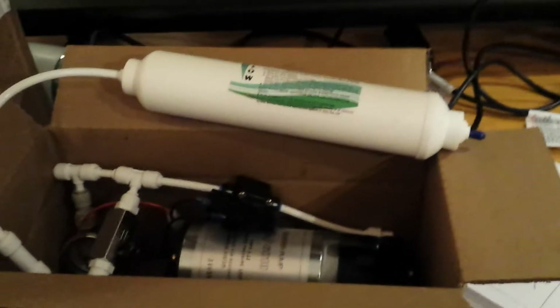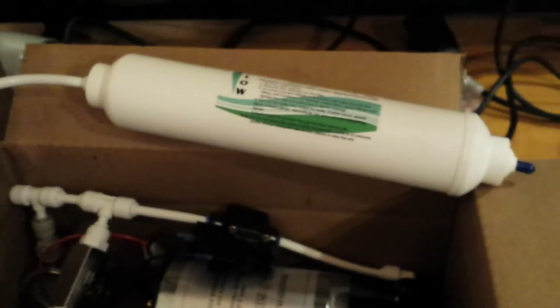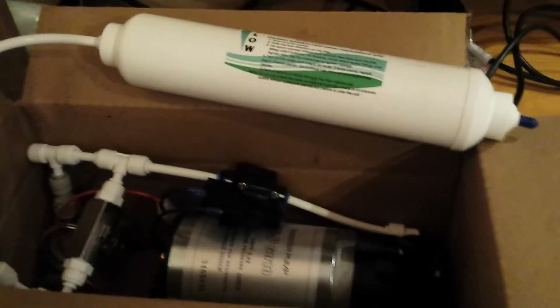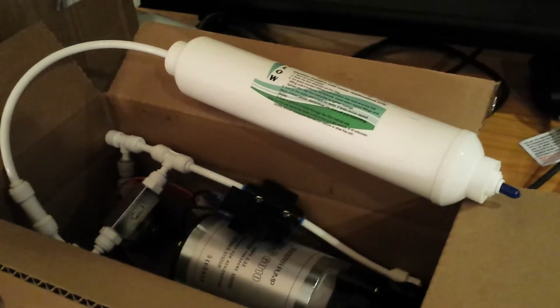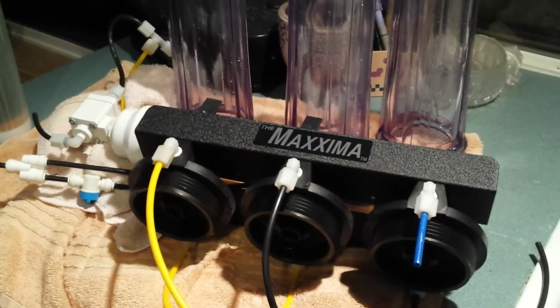I also ordered some DI resin — I've already filled a couple of containers with that — and I ordered a booster pump. This is a pretty standard booster pump you'll find at all the main reef suppliers; it's essentially the same pump. It comes with a five-micron sediment cartridge — look at the size of that thing. I'm thinking this booster pump is going to increase pressure throughout my system, but the first thing in line to protect the pump is this tiny little five-micron filter. We're going to get rid of that and provide what I feel is adequate protection without plugging up the system before it even gets to operate.